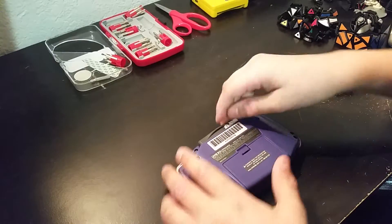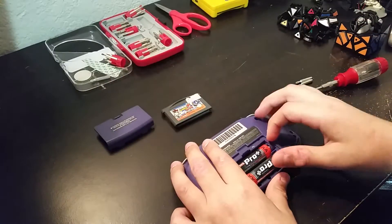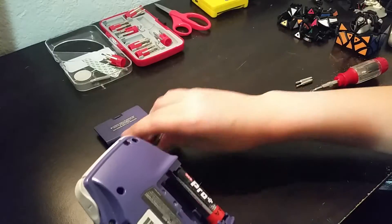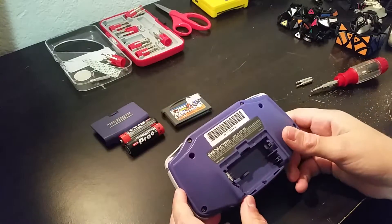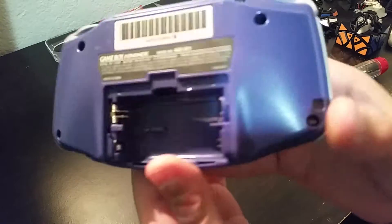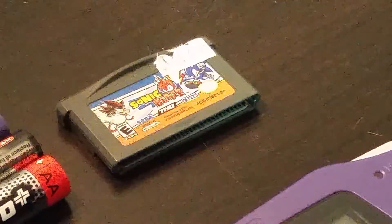To disassemble it, I'm going to take the cartridge out, take the batteries out, and take this out. If you zoom in under the battery, you can see some numbers there — zero two. I think those can tell you what kind of motherboard you have.